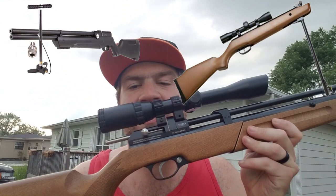Are you looking for something that bridges the gap between a break barrel air gun and a PCP air gun? Well, I think I found it. This is the brand new Seneca Dragonfly MK2 in .22 caliber.